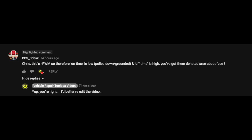A little bit of thanks here to BBS Robski. He said that I got the PWM pulse width modulation duty cycle wrong - I asked about phase and yeah he's right, the thing is pulled to ground because the ECU is controlling the ground circuit. So just an apology there for the people who did watch this video earlier. I got it round the wrong way, so this video has now been re-edited.